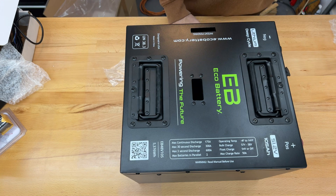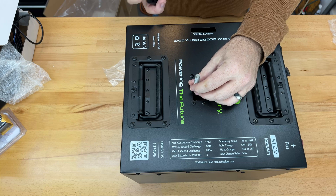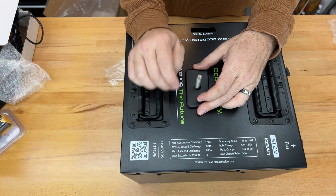This will drop through and screw into that bracket that I showed you earlier, and then this piece drops on top and the bolt tightens down.